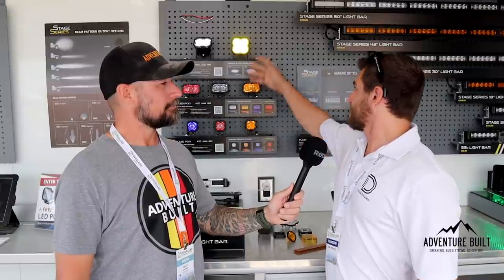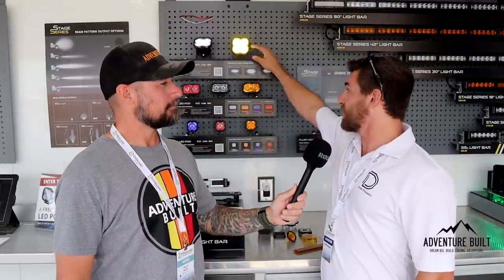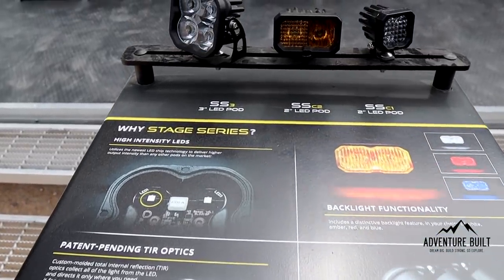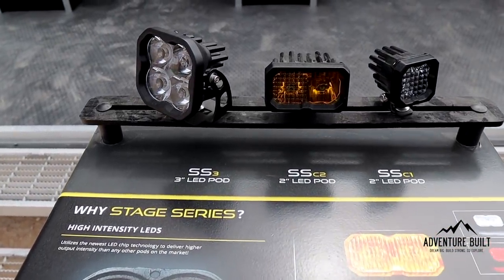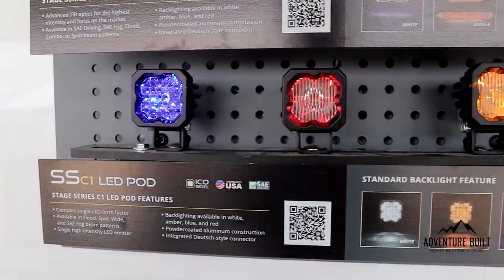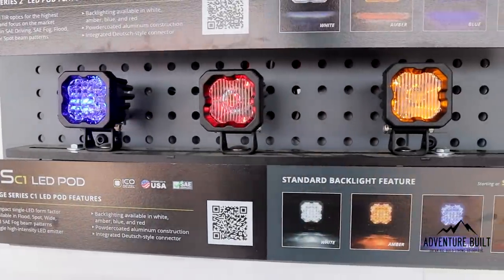Hey guys, I'm here with Logan from Diode Dynamics, and you guys just launched a really cool new pod. Tell me all about it. So our newest pod is the C1. It's a little bit smaller than the C2 and SS3. We kind of released it as a ditch light or a scene light. We have it in multiple different optics, just like our SS3s — flood, wide, driving, and SAE fog.